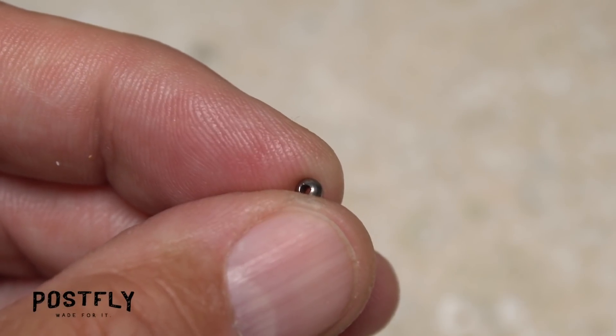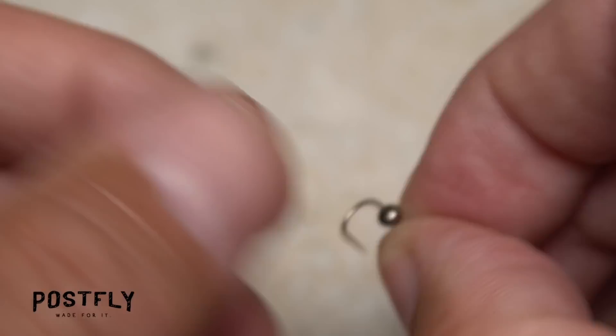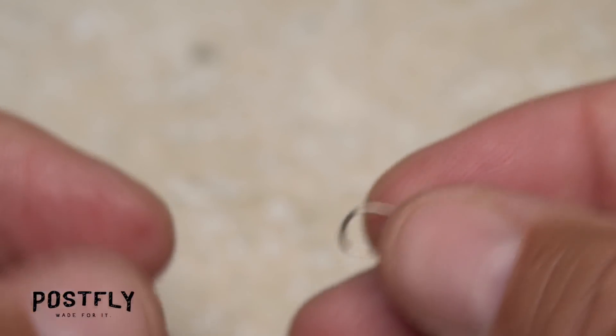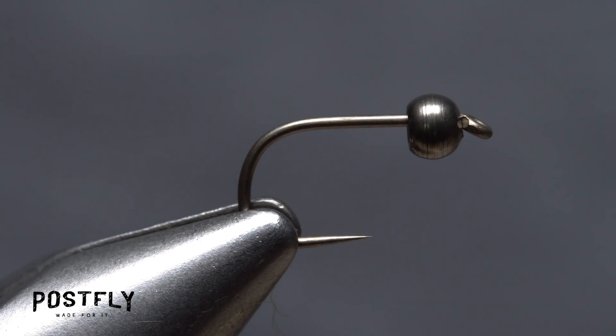Start by inserting the point of one of the size 14 hooks into the small hole of one of the black beads, then slide the bead up the shank to behind the hook eye. You can then get the assembly firmly secured in the jaws of your tying vise.